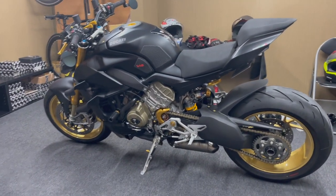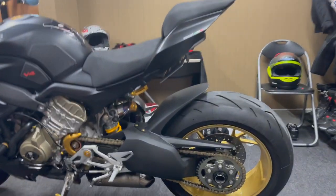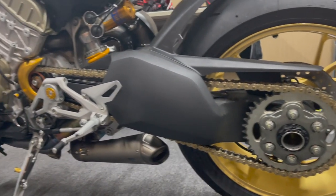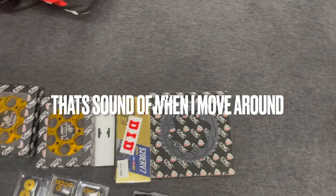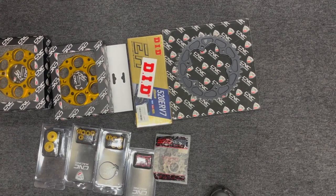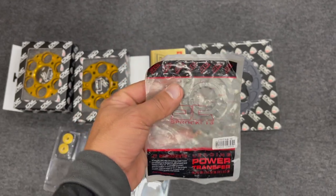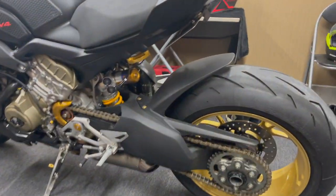Good evening ladies and gents. Today we have another special episode. We would like to change this ugly rear sprocket — it has a 525 chain that I already changed to gold — and we will change everything to a 520 setup with a gold chain, the sprocket from CNC, all the bolts from CNC as well, and the front sprocket from Power Transfer. We will walk you through it step by step.